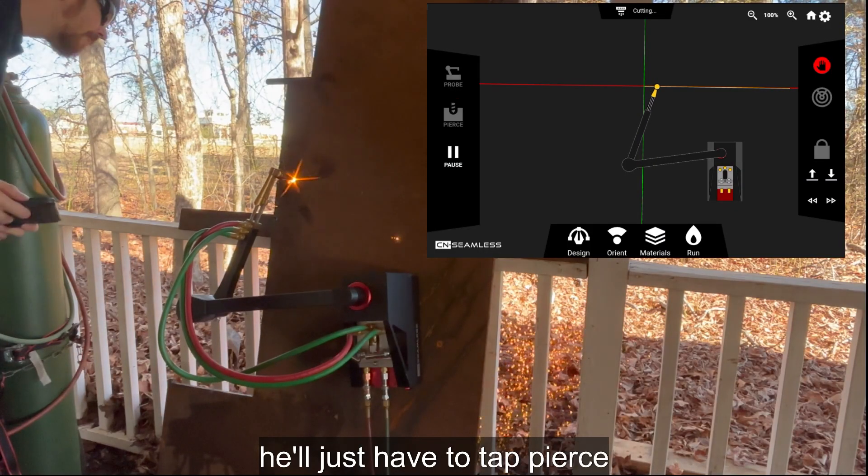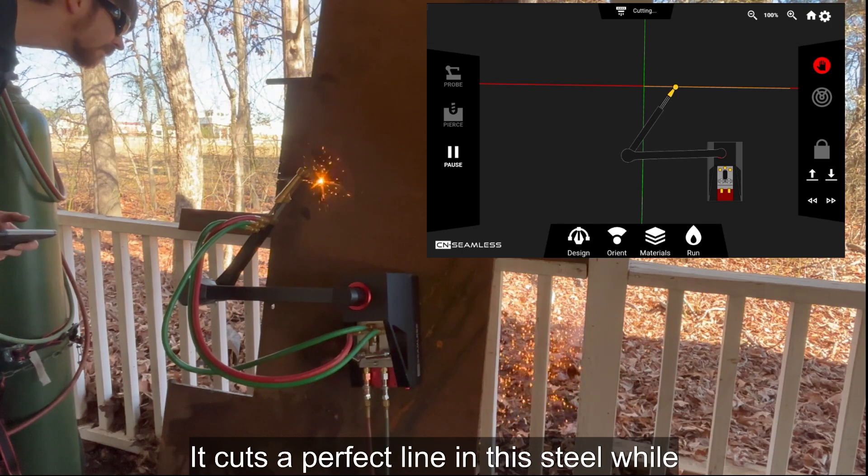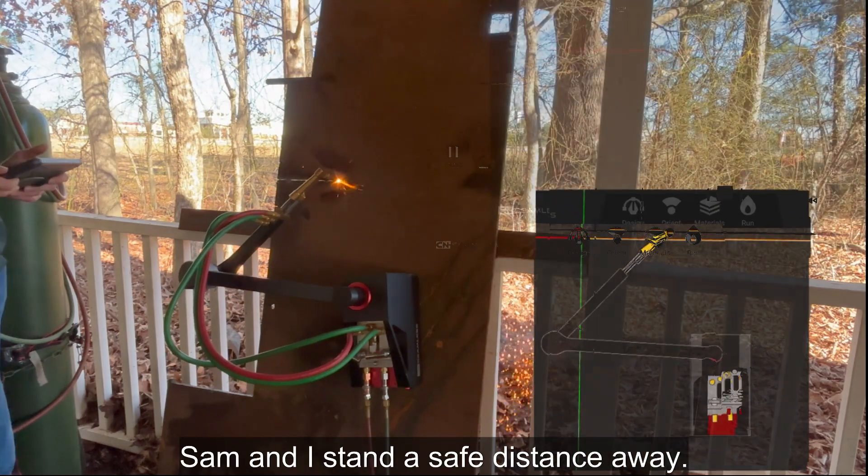Once the torch is lit, he'll just have to tap pierce, and the rest of the work is done by the machine. It cuts a perfect line in this steel while Sam and I stand a safe distance away.